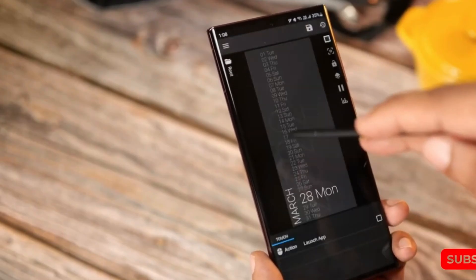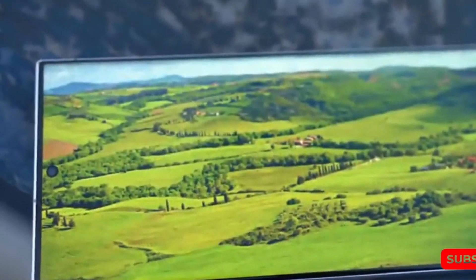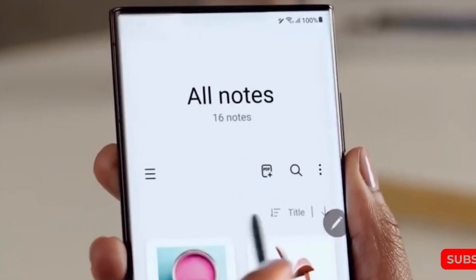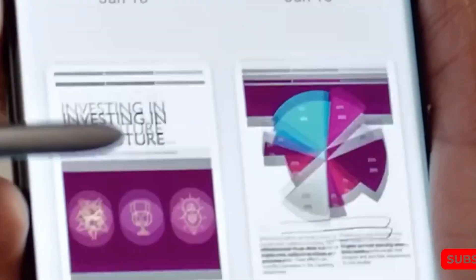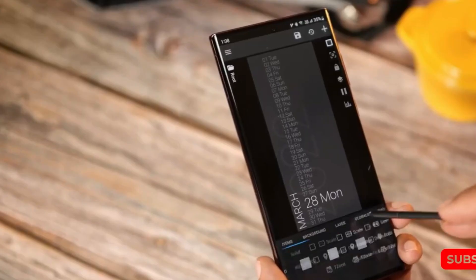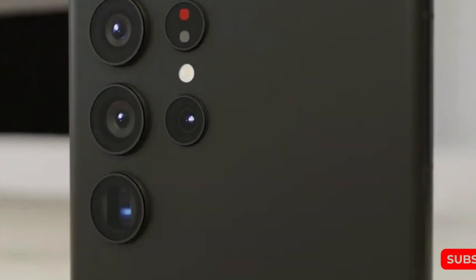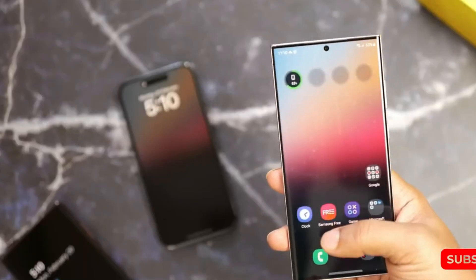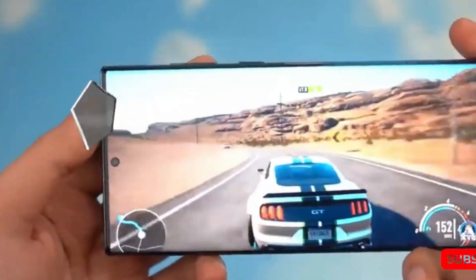The back of the phone features a four-camera setup in a circular module that houses several sensors. Samsung seems to be following the trend of installing an ultra-wideband antenna on the right edge of the Galaxy S24 Ultra. The use of a titanium frame, similar to Apple's design, is expected to result in the device being 1G lighter at 233G.